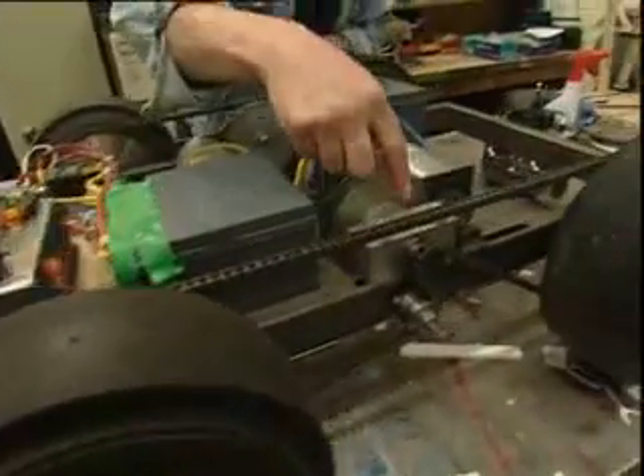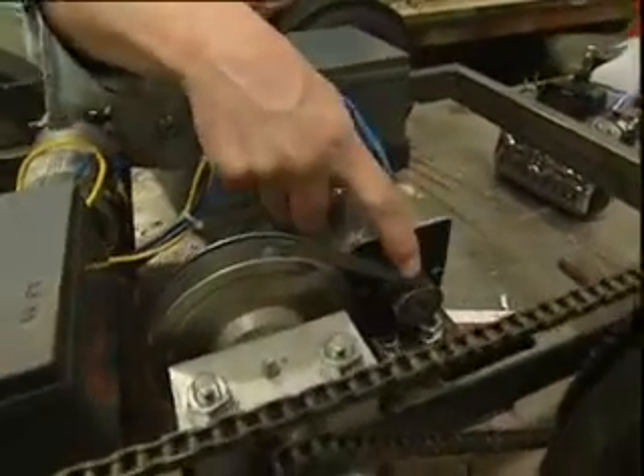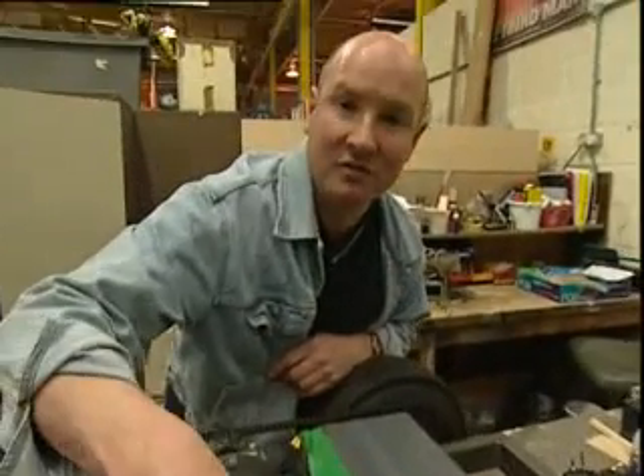What we've got are the wheels and tires linked through a chain through a pulley block here onto a pulley belt to the motor. This, from the motor to the tire, is known as the drive train.